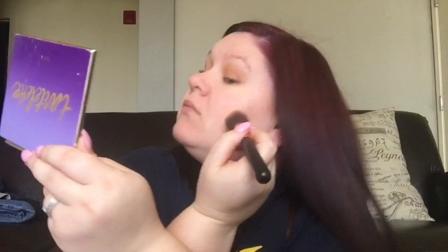Then I will contour just slightly with a smaller version of that brush, because I have a very naturally round face so I like to fix that even if I'm not wearing foundation. I'm also going to take a little bit of the Ben Nye powder in Banana just to kind of touch up and clean up the sides.